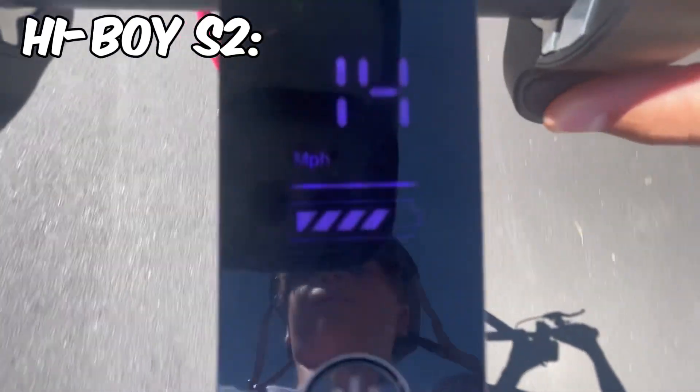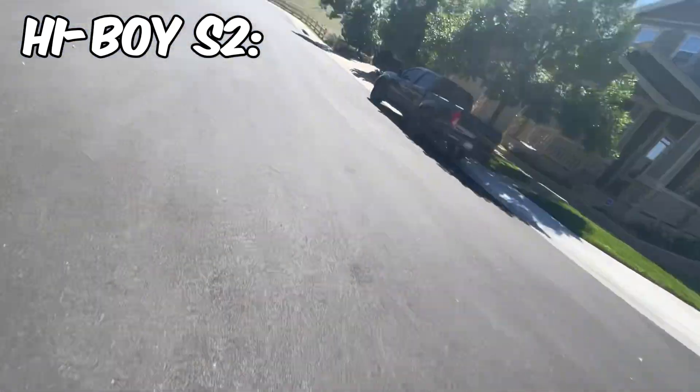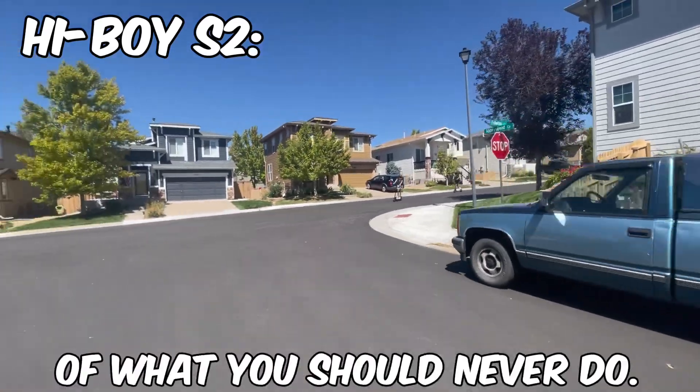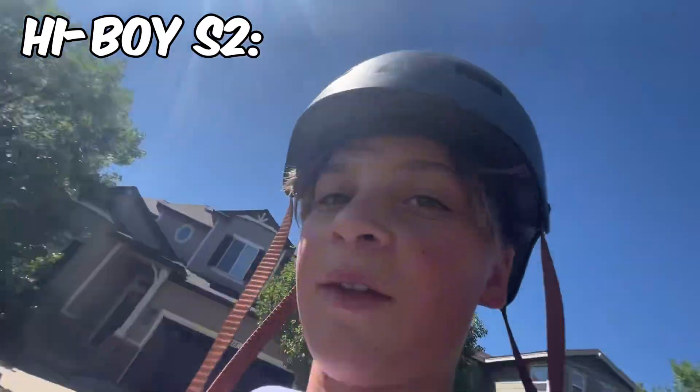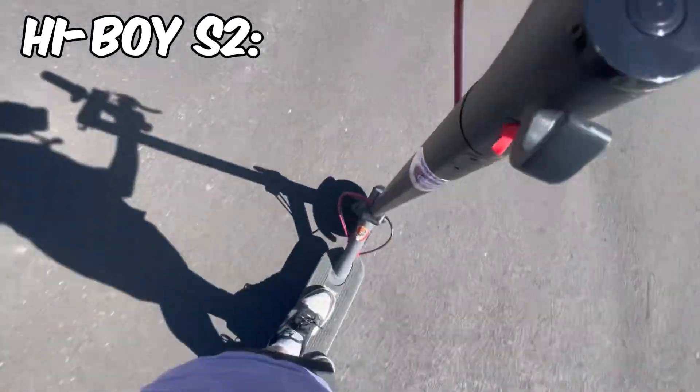Looks like the top speed for eco mode is about 14 mph. It's a really smooth ride overall.